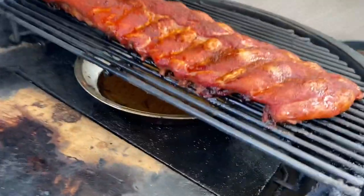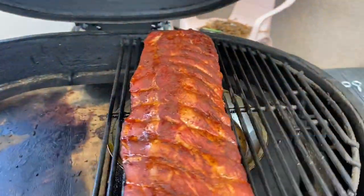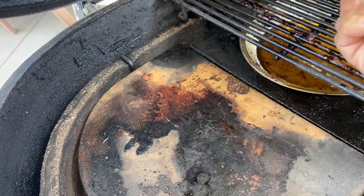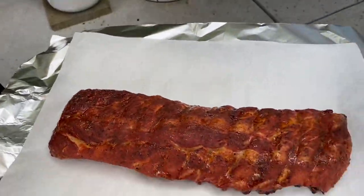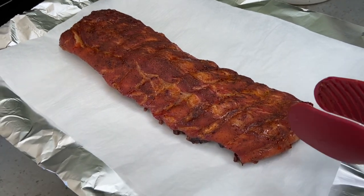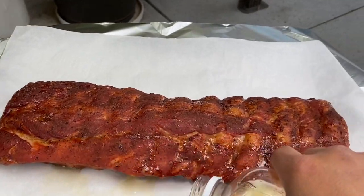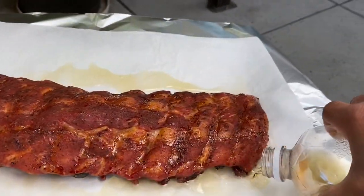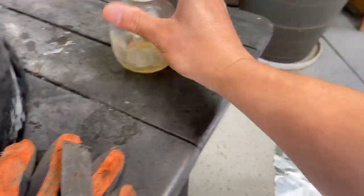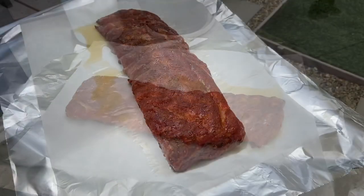The ribs are starting to pull back — about a quarter inch on one end, a little bit less on the other — so we're going to go ahead and wrap these guys. Memphis dry rub style, so no sauce coatings, but I definitely want to give it some moisture. We'll wrap for about an hour and then finish another hour unwrapped to create that bark, maybe adding a little shake at the end. I'm adding just a couple ounces of Martinelli's apple juice. And here's my little secret: a layer of parchment paper to keep the bones from poking through and puncturing the foil.